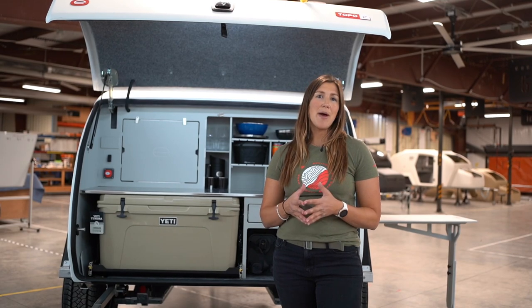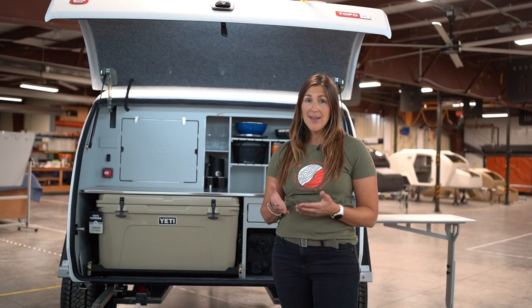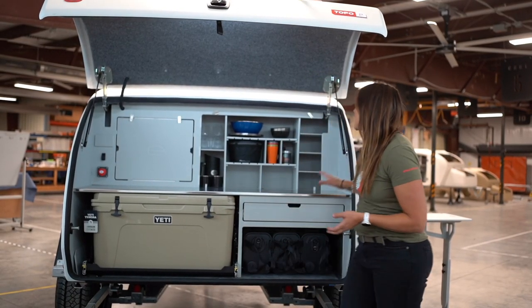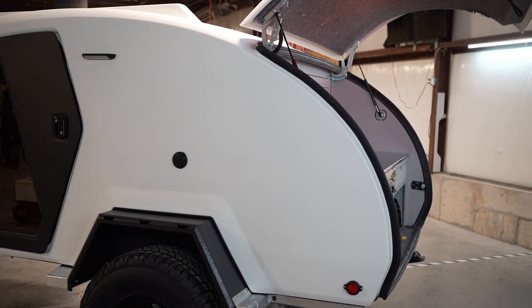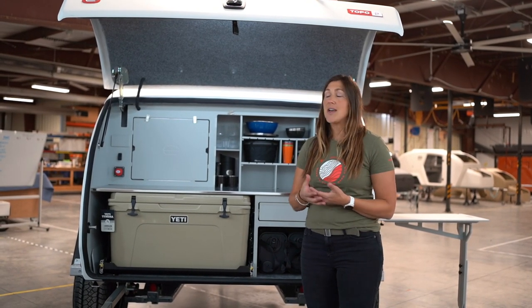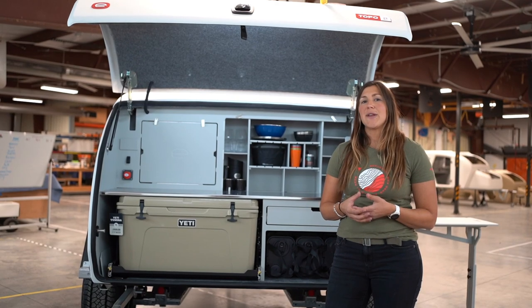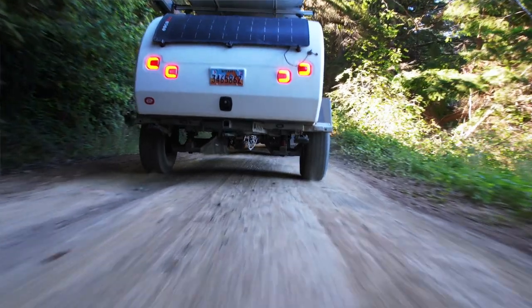Let's talk about the things that have carried over from the current Topo2 trim level. One is the body design. This is the same beautiful single piece composite body of the Topo2. You'll notice that everything back here looks pretty similar in terms of the molded gutters around the hatch and the doors, no concerns for rot or water leaks through this beautiful body, and it has that insulation that we know and love. You also have the freeride suspension standard on this trailer, so the off-road capability is still as capable as it was before.